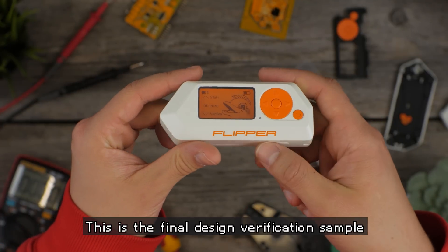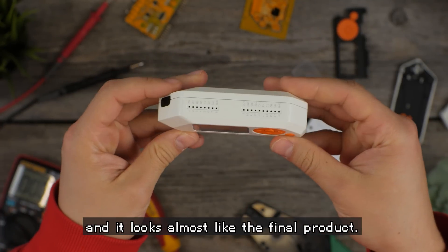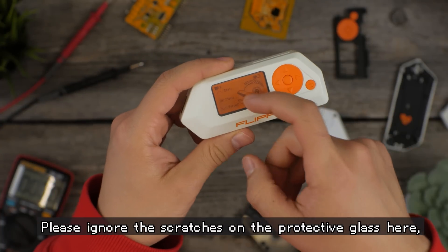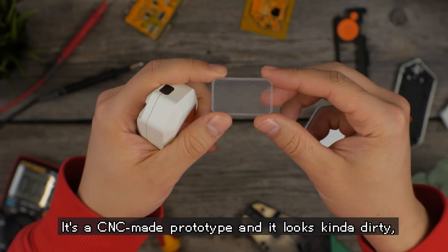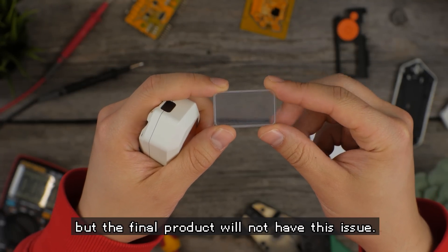This is the final design verification sample and it looks almost like the final product. Your devices will look the same. Please ignore the scratches on the protective glass here — it's a CNC-made prototype and it looks kinda dirty, but the final product will not have this issue.